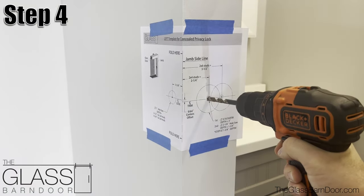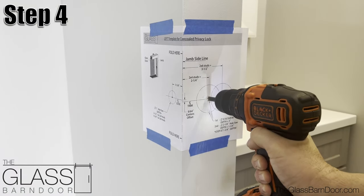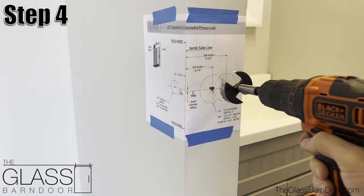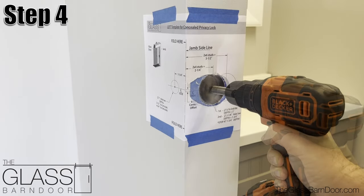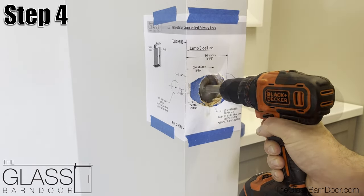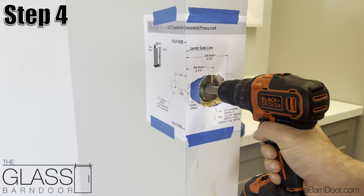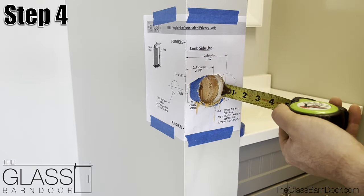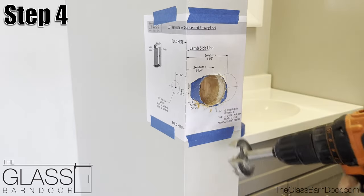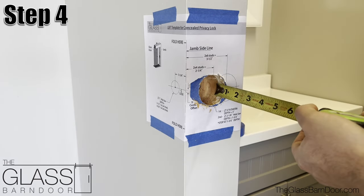With a 3/8 inch drill bit, drill 3 inches deep into the jamb on the marked location. With the 2-1/8 inch Forstner bit, drill on the jamb through the drywall and into the stud 1-3/4 of an inch deep. Do not exceed the depth of the wood stud when drilling. A minimum 1/4 inch or thicker wood backing is required to support the lock.